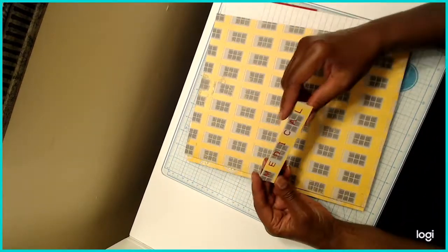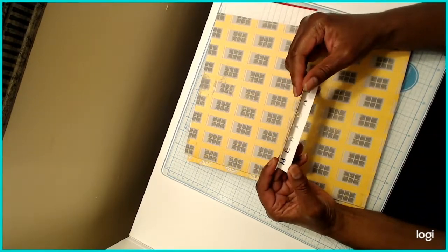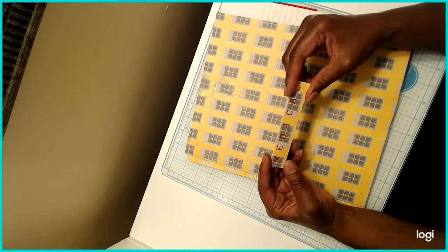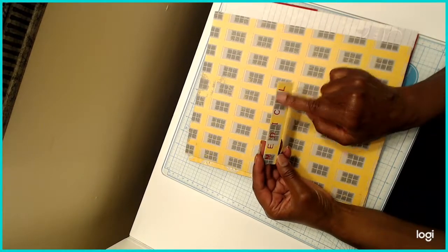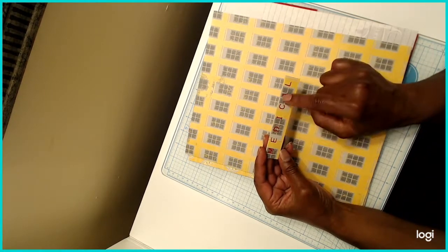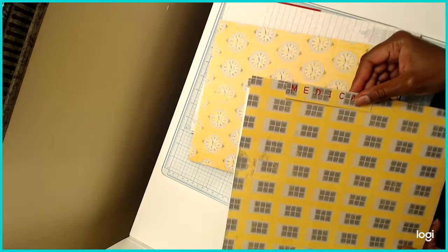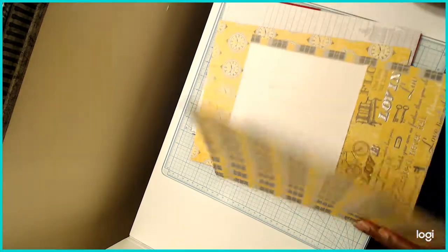I used the We Are Memory Keepers bird punch, and I folded the piece in half and punched through both layers. The paper is kind of stiff so it did get stuck, but I had no problem getting it out. If you have thick paper, I'd recommend creating this piece, folding it, then taking another slightly smaller piece and punching that single layer, then gluing it onto the top if you want the design to go all the way around.